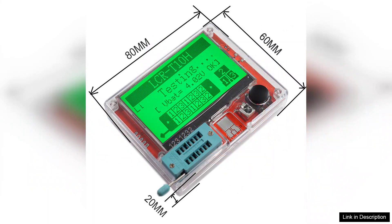In conclusion, the LCR-T10H transistor tester multimeter is a solid investment for anyone involved in electronics. Its robust features, reliable performance, and attractive design make it a standout choice in the market. Whether you're testing transistors, capacitors, or resistors, this tester is sure to meet your needs effectively and efficiently.